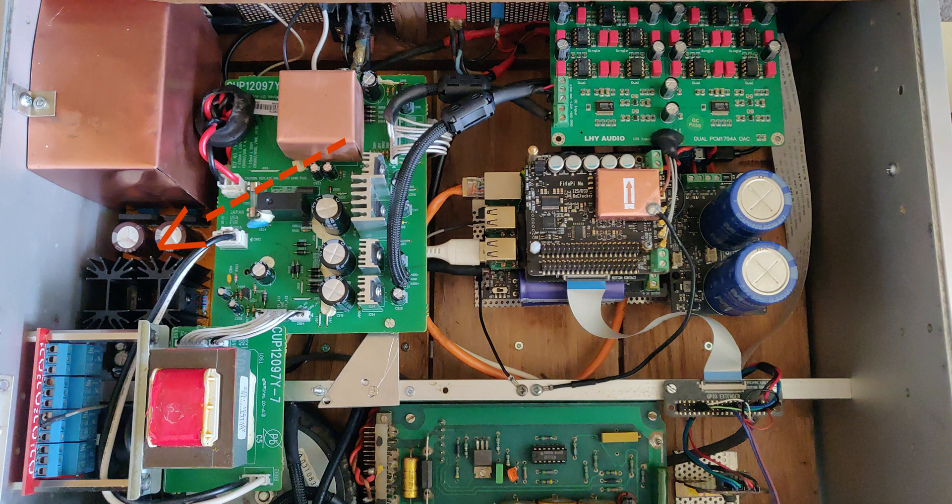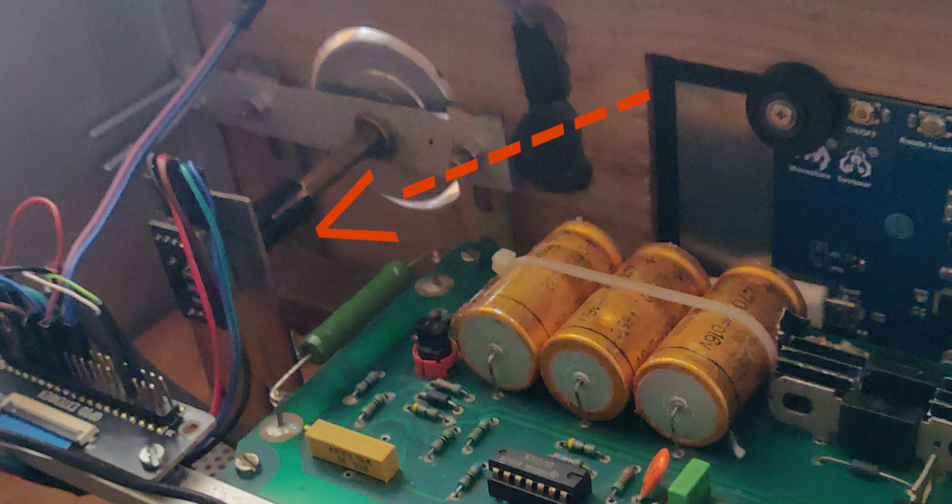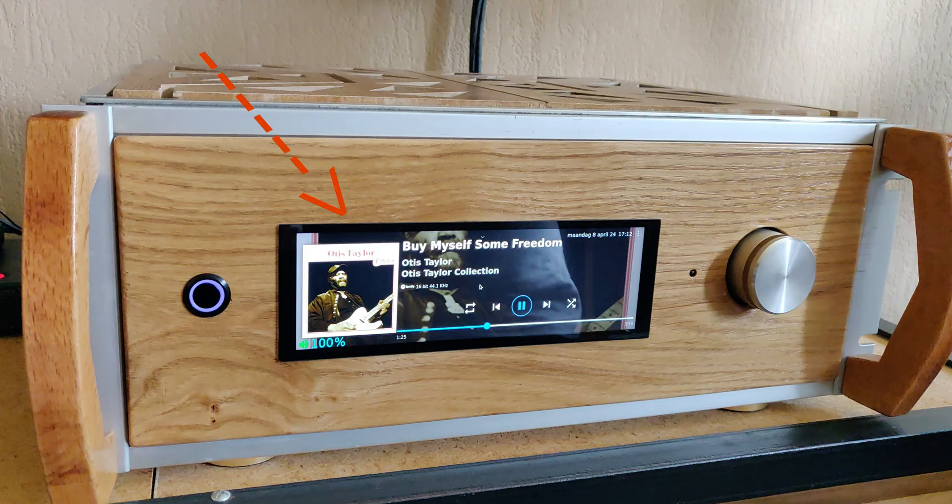On this side there's another power supply to power the screen, and there are some relays for various functions to start the system. There's a lot of shielding in the system, which is really nice to see. You can also see a rotary encoder on this side, and he actually has all the code in the description below — check it out if that interests you. He is using Volumio as software and a very nice 7.9-inch Waveshare screen.